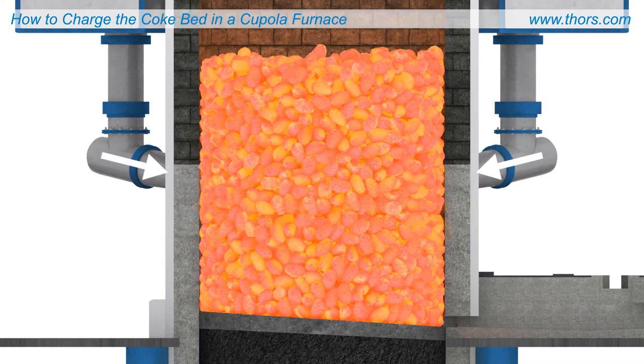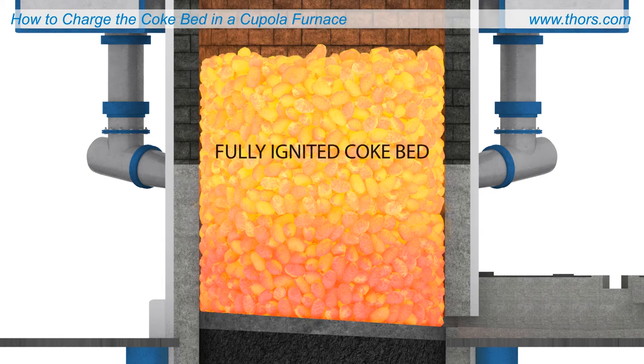The process of slowly igniting the cold coke with a natural draft is the most efficient method for producing a fully ignited coke bed. Other methods, such as using the blast air, could cause the coke to burn prematurely, which would require more coke to be added before fill-up.